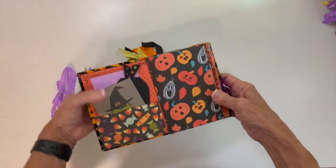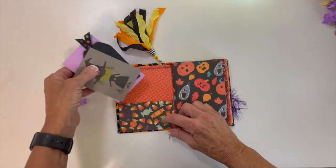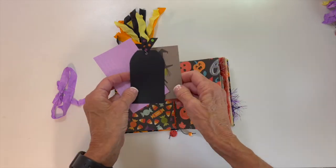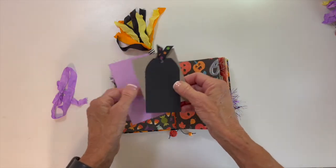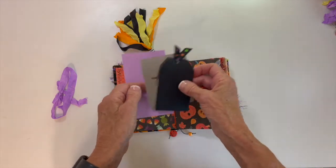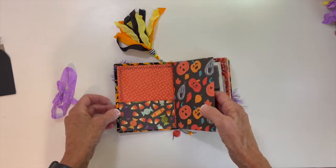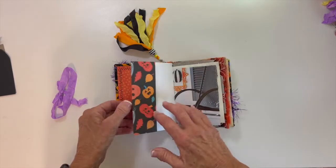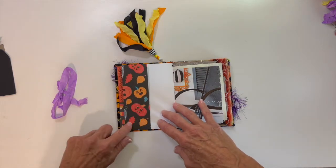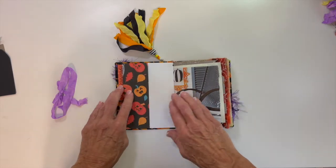So on the inside, the front cover has a pocket. There's a little journaling card, a tag that I cut out on the Cricut with just a little ribbon at the top, and an index card. This is some of the designer paper — a little fold-out. You can actually glue the sides of this and make it a pocket if you want.